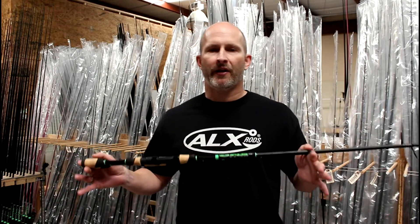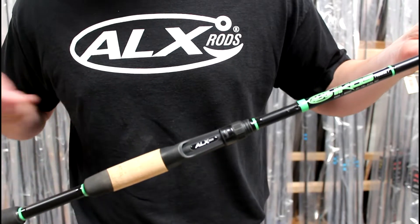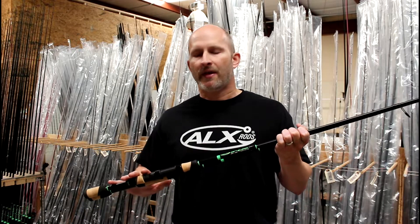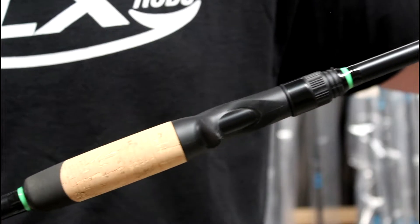What we've upgraded on the Ico series is we switched up to our Zolo series grips. We've got the cork with the black features. We blacked out our reel seats and we're now trimming our reel seats on the Ico series, just like we do on our premium series rods.